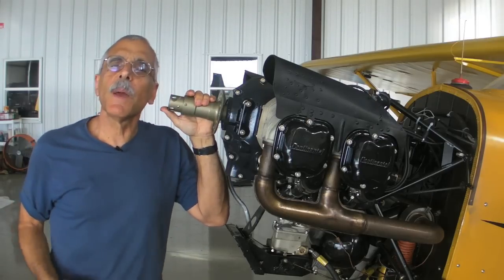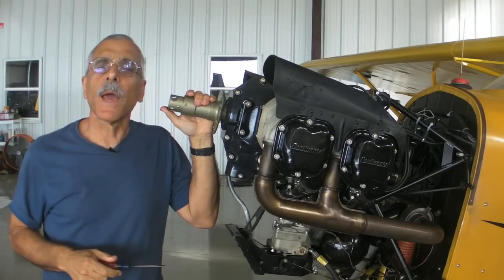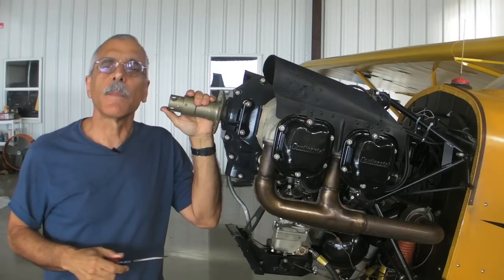Hey everyone. I've just about got the cub engine done here, and as soon as we get our new prop and get it bolted on, we'll be able to actually commit aviation for the first time in about three months.